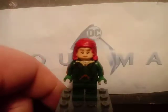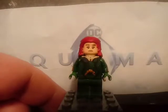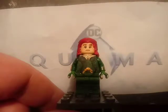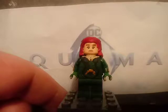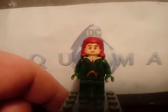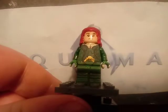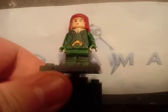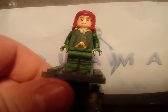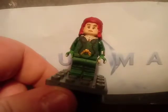Starting with our next minifigure, which is Mera. Starting with the head — the head was from that lady from the Jurassic World sets. All I did was just remove the eyebrows and paint some lighter brows for her. The hair piece was from the collectible minifigures four-pack from Toys R Us from October a few years ago, and just painted it red. The torso was just all dark green torso, dark green arms, and dark green legs. Painted the lines, painted the chest, and also painted the Atlantis symbol.